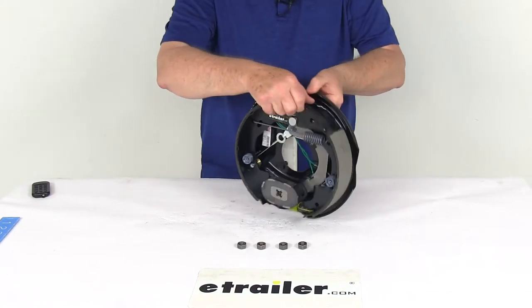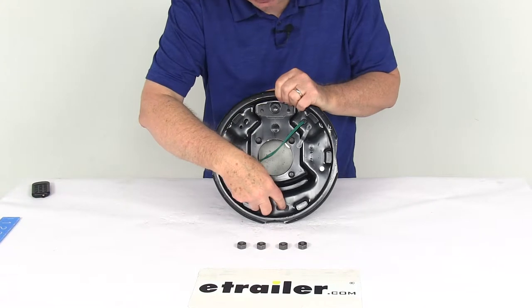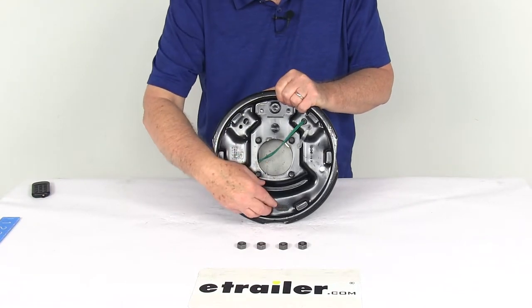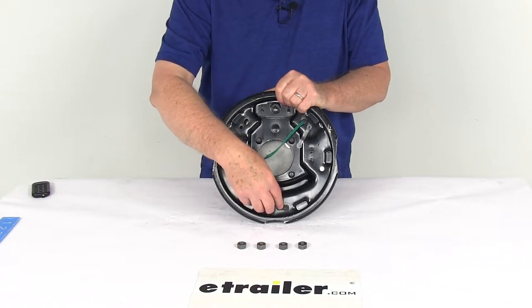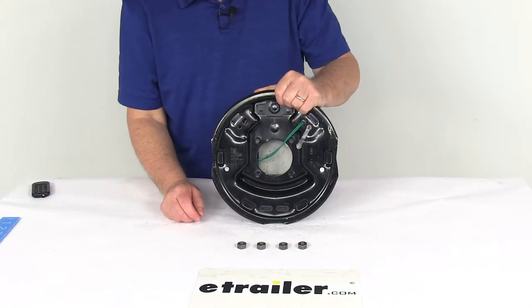Let me turn it around to the backing plate. At the very bottom, there are two holes used to adjust your brakes. On a lot of brake assemblies those holes are left open, but on this one they include rubber adjuster plugs, which cover those holes to keep dirt and grime out of your brake assemblies and off your shoes.